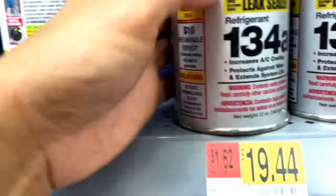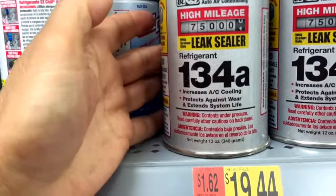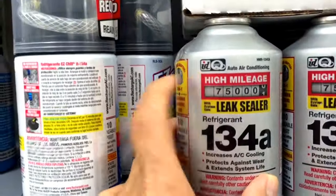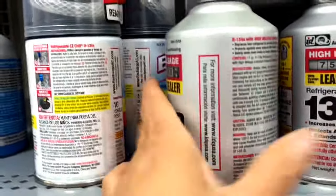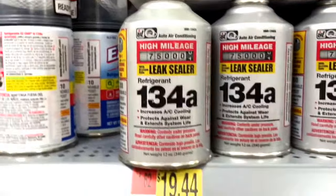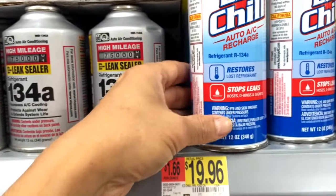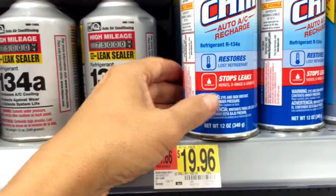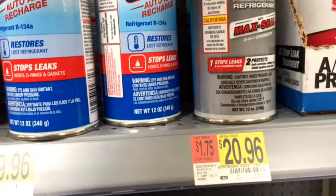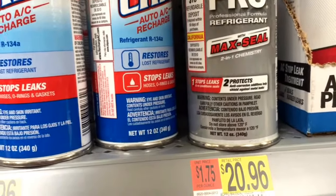The next one is a high mileage leak sealer — this one is $19.44. For high mileage cars, EC Shield 12-ounce with stop leaks is $19.96. AC Pro 12-ounce is $20.96 and also has stop leaks.